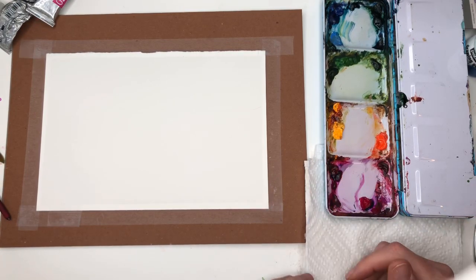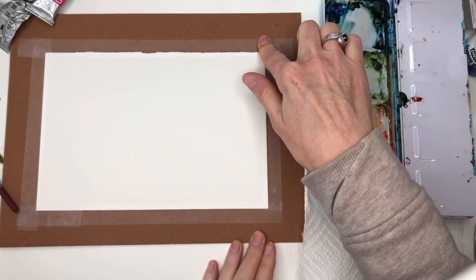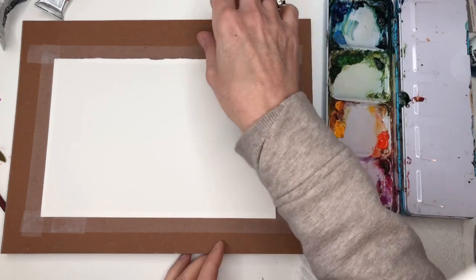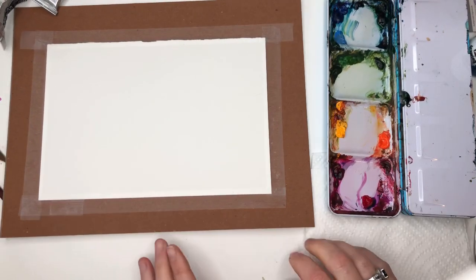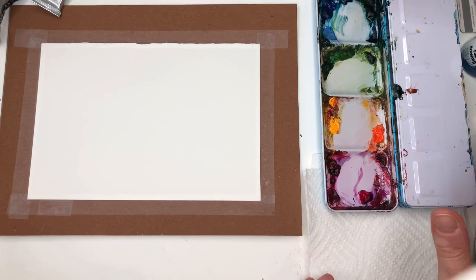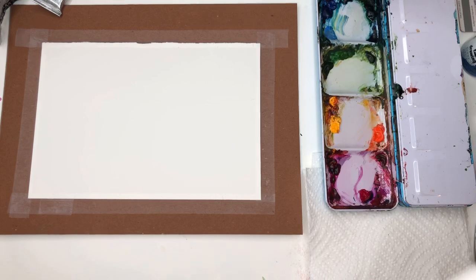To get started, we'll go over supplies. I have a piece of Arches 100% cotton cold pressed paper — it's a six by nine and I taped it with scotch tape on an old piece of cardboard from one of my pads. My palette with my paints, paper towel, and water jugs are close by. I go over all my paints as I use them — they're always in the description box.